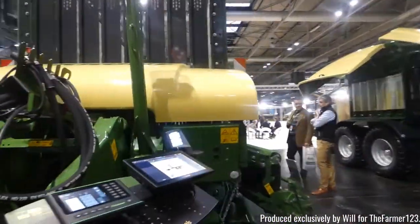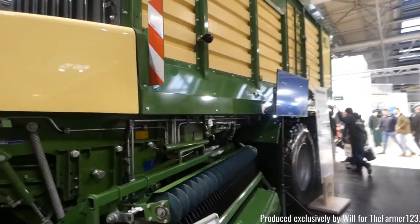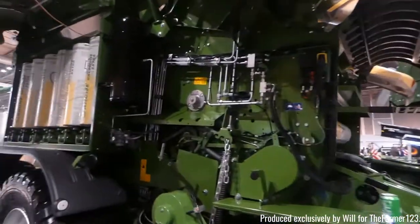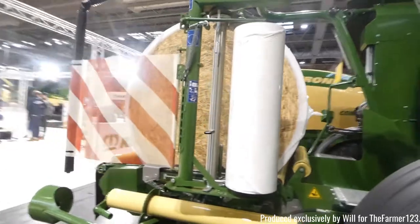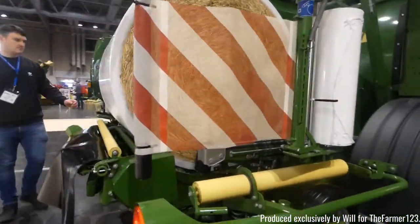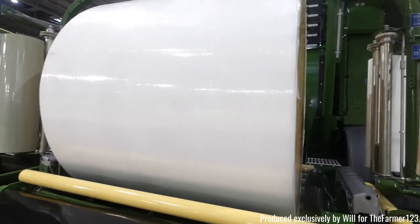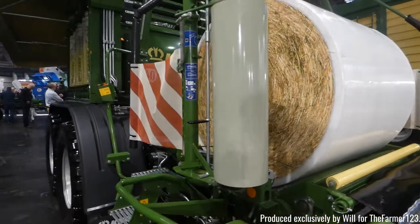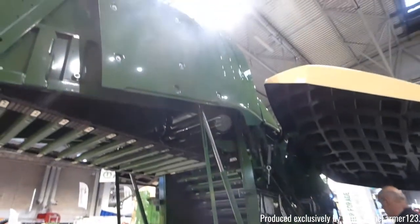State of the art loading wagons, all computer controlled. There's also the collector inside as well. Also Krone's own Uniwrap baler, which obviously creates its own bales and then wraps them and neatly deposits them in the field. The F125 round baler there.